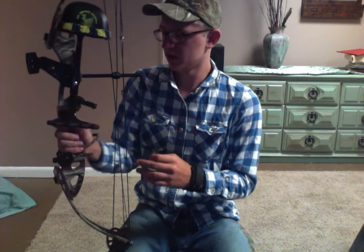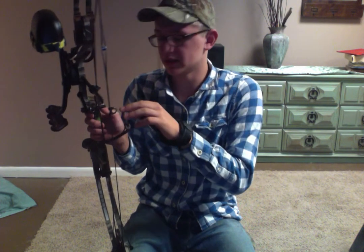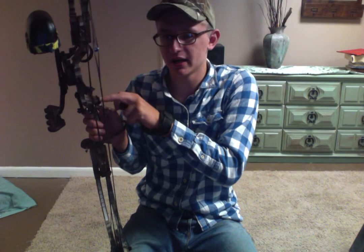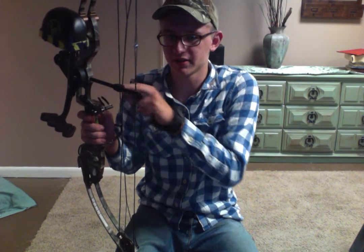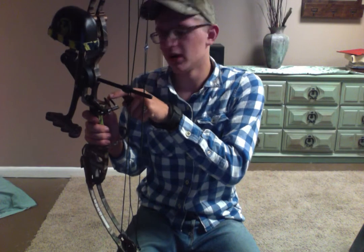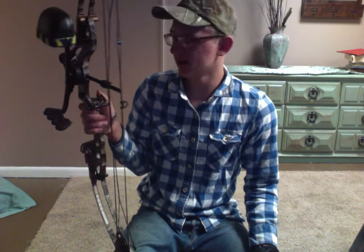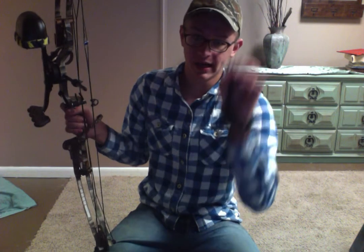Moving on to the quiver. This fall-away rest — I forget what it's called exactly. My arrow rest is a fall-away, but it's not a name brand, it's just a Realtree brand. It doesn't really fall away; it just kind of lets your arrow sit there and rest. I'm fine with that — I can hit a dime at 30 yards.